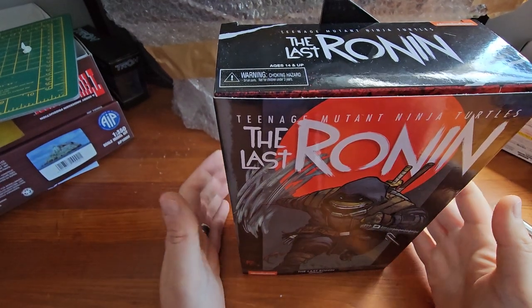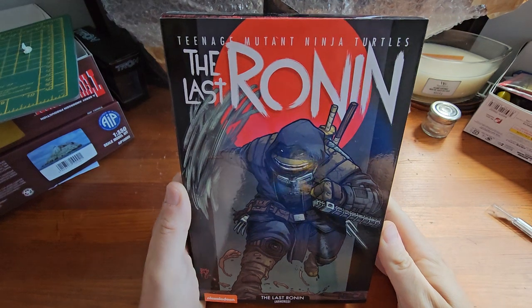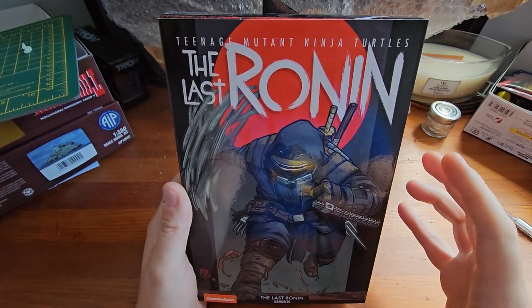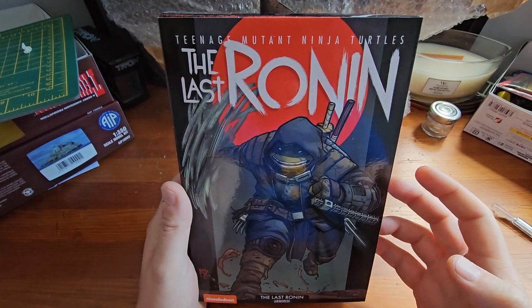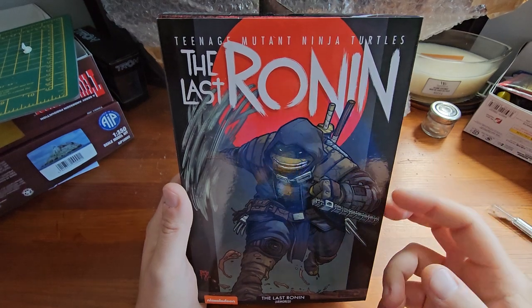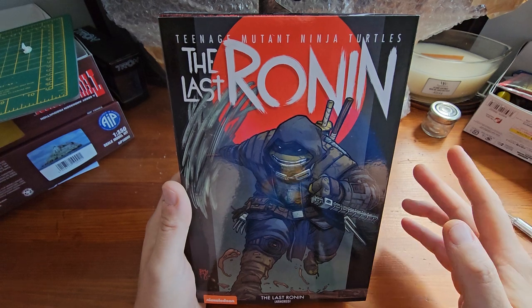Hello and welcome back. Today we are going to be looking at the Teenage Mutant Ninja Turtles: The Last Ronin action figure from NECA Toys. This is the armoured version of the figure. There is also an unarmoured version available which I don't have and I haven't decided if I'm going to get yet.